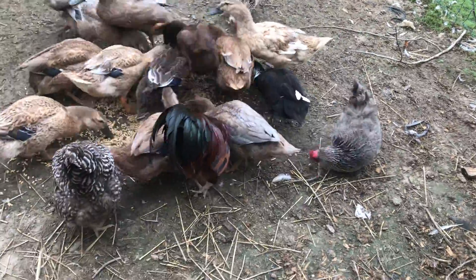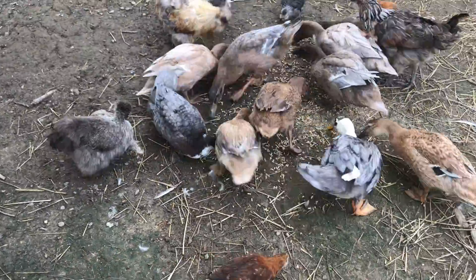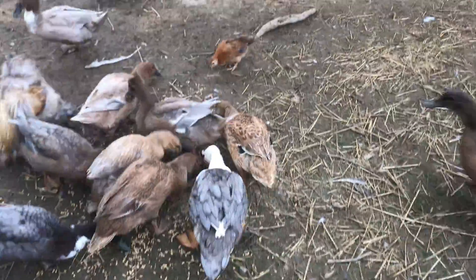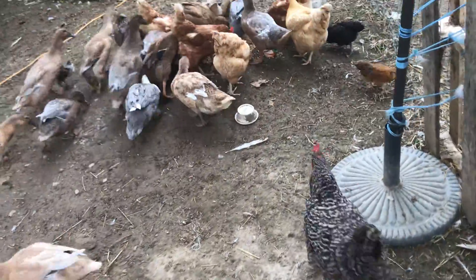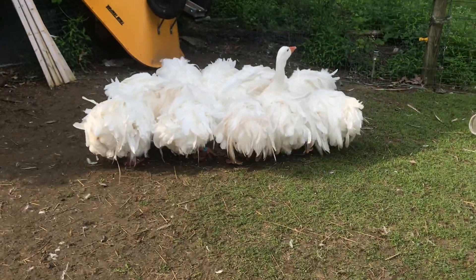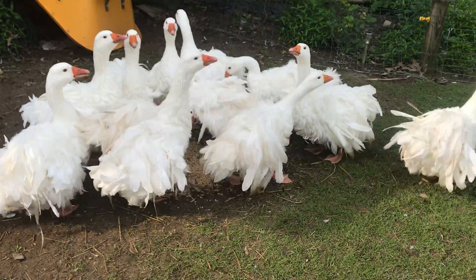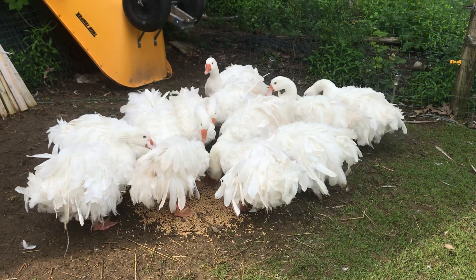Good morning, birdies. Good morning, everyone. I'm going to go wake up the sheep with some breakfast. I love you. Hope you guys have a great day — see you soon.